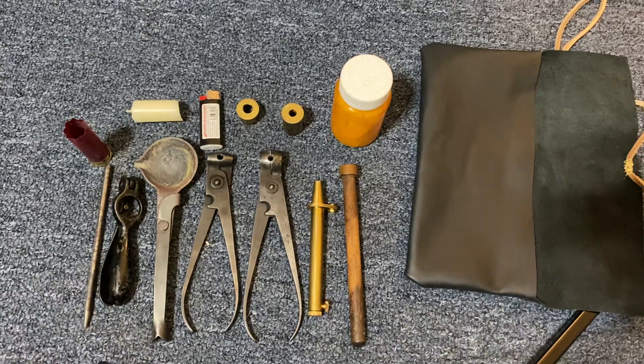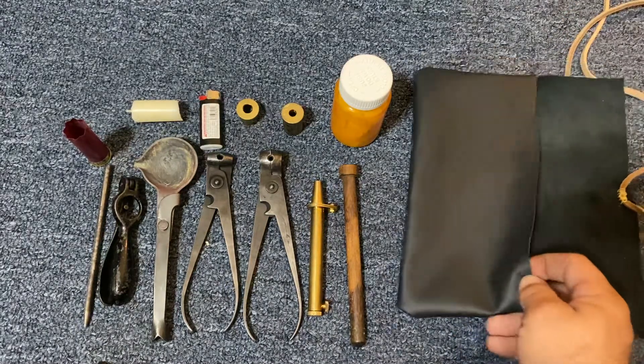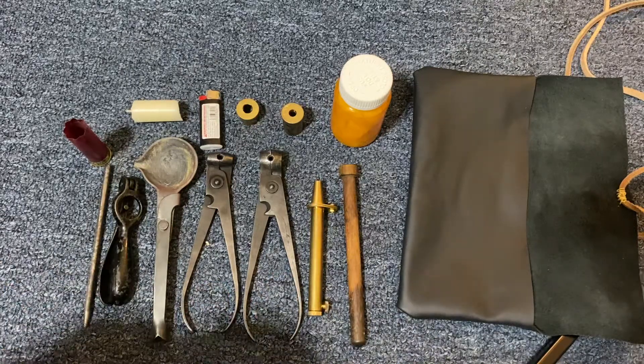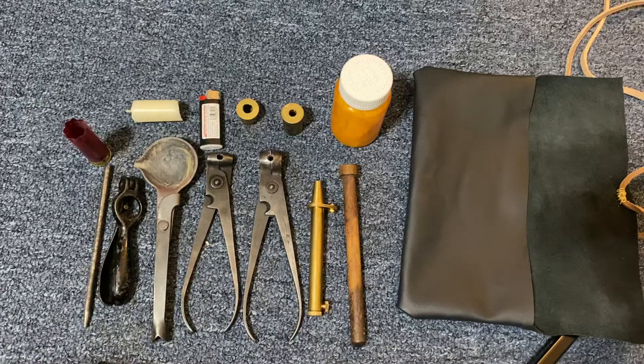I just want to make a quick video and show you my field reload kit for black powder. I carry this bag and I can just throw it in the gun bag, or normally it'd be in my backpack. This is more for sitting around at night around the campfire keeping myself occupied. But these are the contents — I just want to go through them real quick and show you what I've got.